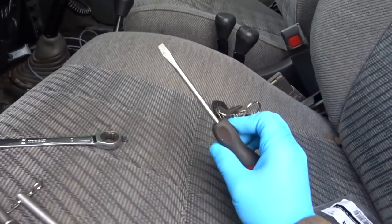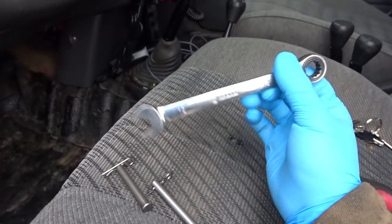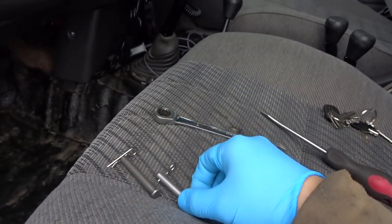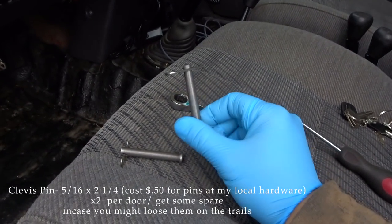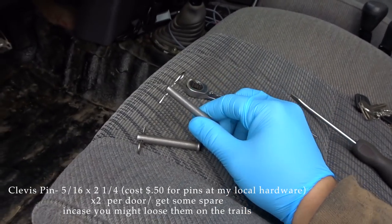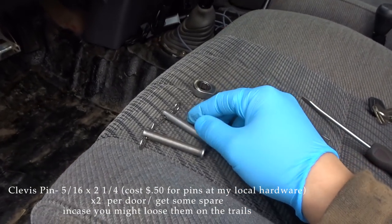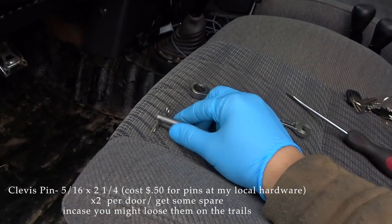Things you'll need is a flathead and a 12mm wrench or socket, whatever you prefer. I prefer a wrench with this style. You also need these — these are very important. These are called clevis pins. This is 5/16 by 2-1/4, so that's the thickness and that's the length.